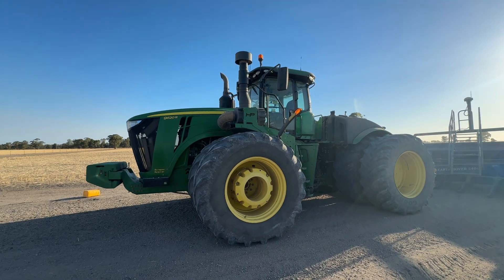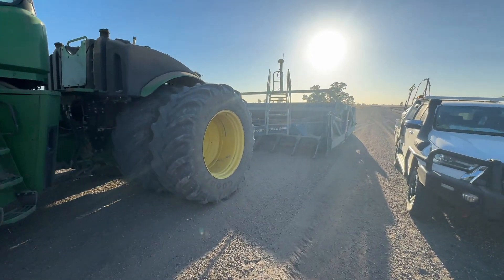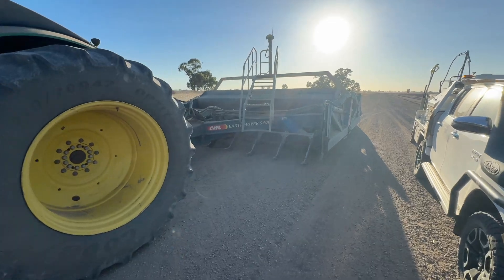The paddock's all burnt. Got the laser bucket on the job here now - been here for a day already. I thought I'd just run through some of the operations of the bucket and what it's used for. We've got a 9620R John Deere tractor with an 18 foot Collier Miller bucket.